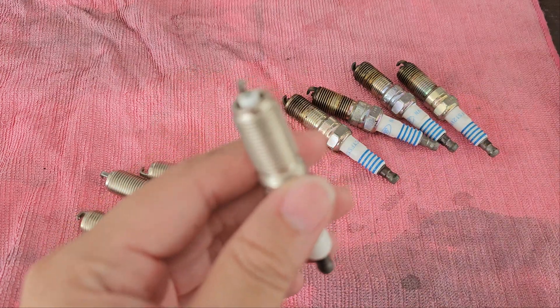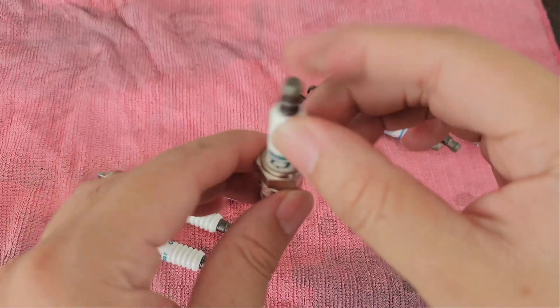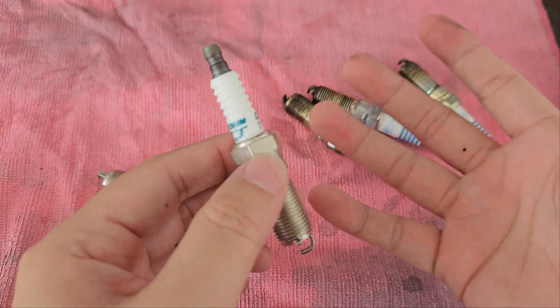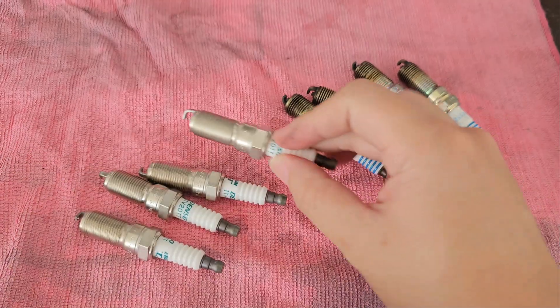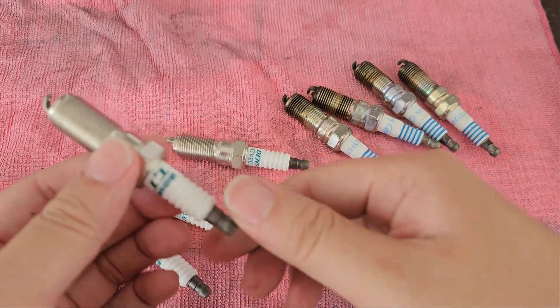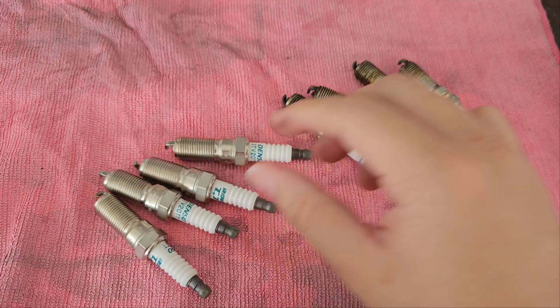To install is actually pretty simple — just drop it in and torque it to 15 Newton meters, or else just hand tighten it. Same thing, 16mm socket. Let's do it.